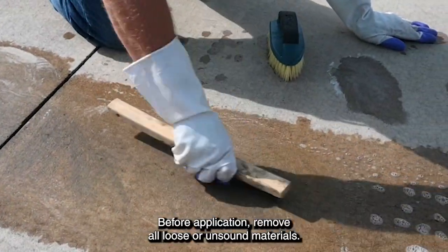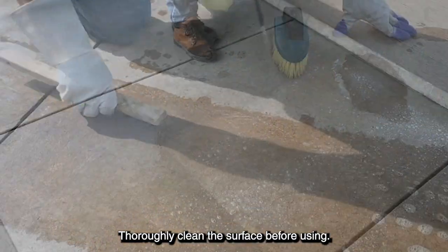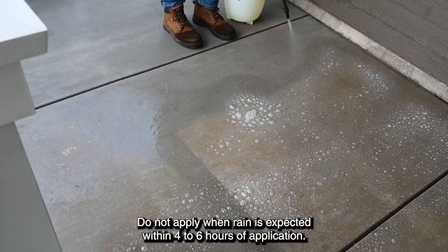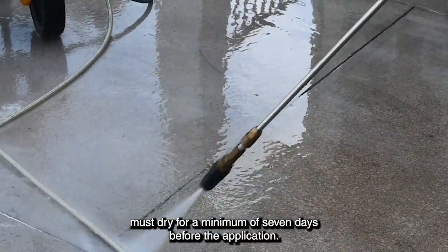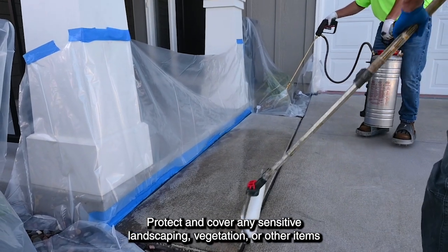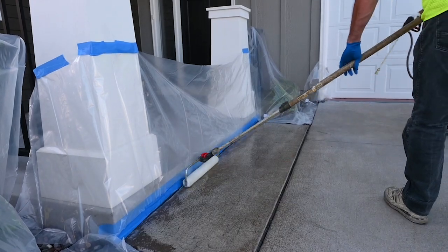Before application, remove all loose or unsound materials and thoroughly clean the surface before using. Do not apply when rain is expected within four to six hours of application. All pressure-washed substrates must dry for a minimum of seven days before application. Protect and cover any sensitive landscaping, vegetation, or other items and areas necessary to prevent the sealer from coming into contact with them.